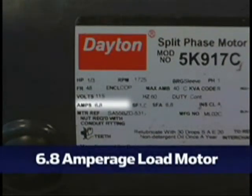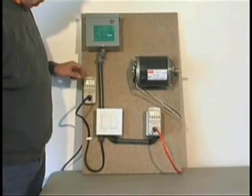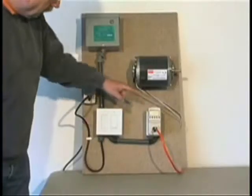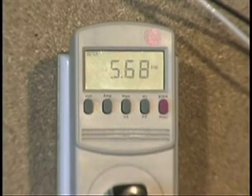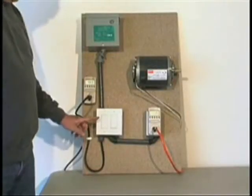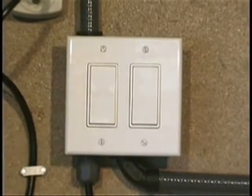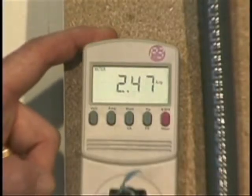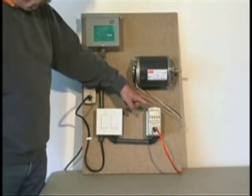This motor is labeled at 6.8 amps, and again, very typical of inductive loads in a home. With the unit off, the board is drawing 5.7 amps and the motor is drawing 5.7 amps, so we have a fairly balanced load. With the unit on, the amperage being drawn onto the board decreases to 2.4, but yet the amperage on the motor remains the same at 5.8.